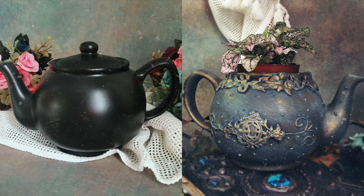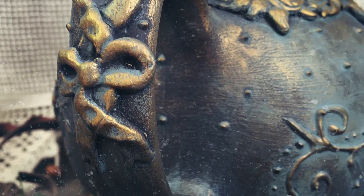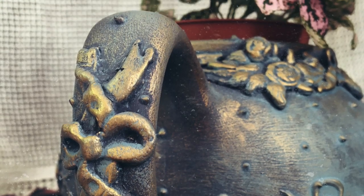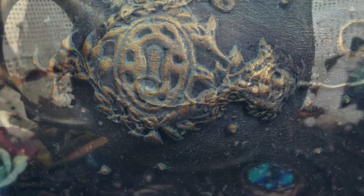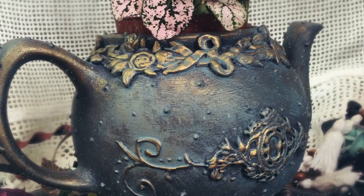Hello friends, welcome back to my channel and welcome back to another video. Today I want to talk you through how I upcycled and redecorated this very normal looking teapot into a whimsical vintage inspired plant pot. Links for everything used in this video, as always, are going to be in the description down below, so check it out.